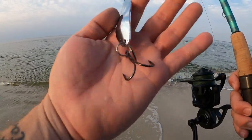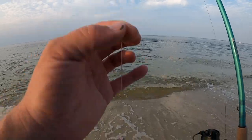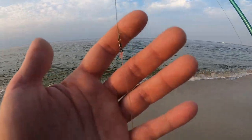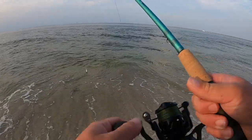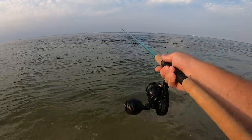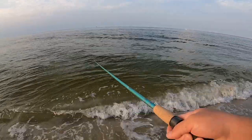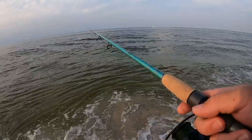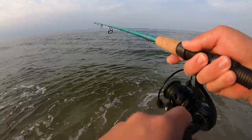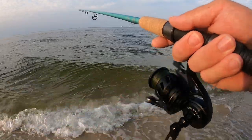I tied on the trusty silver spoon just to get some further casts — this is the Sea Striker casting spoon, one ounce, and I upgraded the trebles to Gamakatsu 4X trebles. I'm using 40 pound Yozuri fluorocarbon with a small black barrel swivel to prevent line twists. If you watched my last video, spoons are pretty easy to fish — just let them sink, then dig them up by reeling really quick a few times, then let them sink back to the bottom.